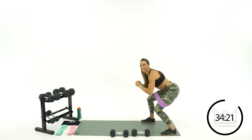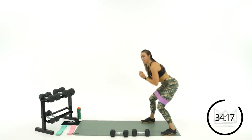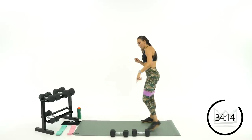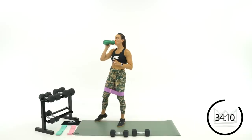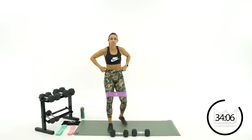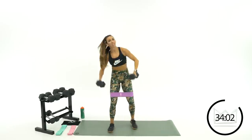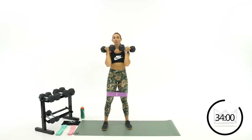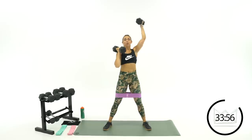Less than ten seconds: six, five, four — come on, three, two, one. Rest. We're back to your squat single arm shot — switching arms. This round we're going to go right arm. Grab those dumbbells, here we go — three, two, one. Step, squat, right arm shot. Great job.